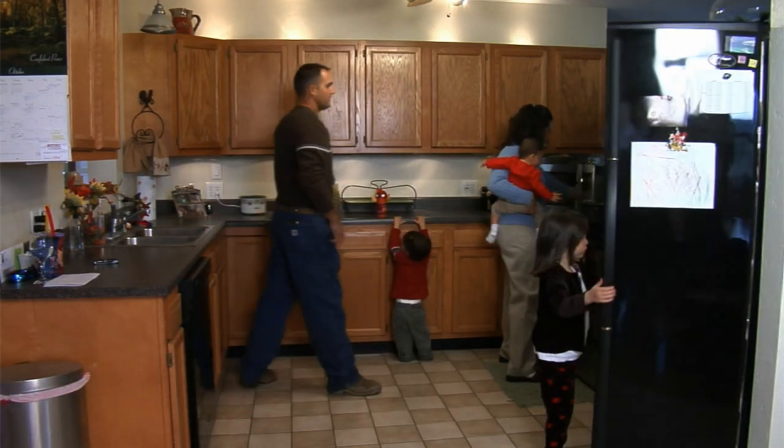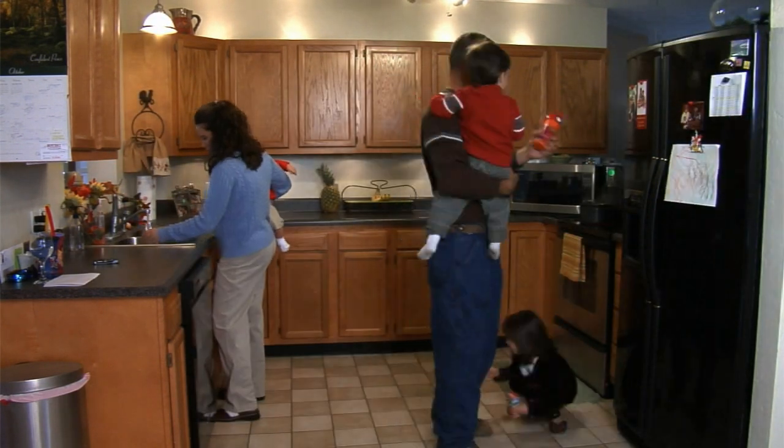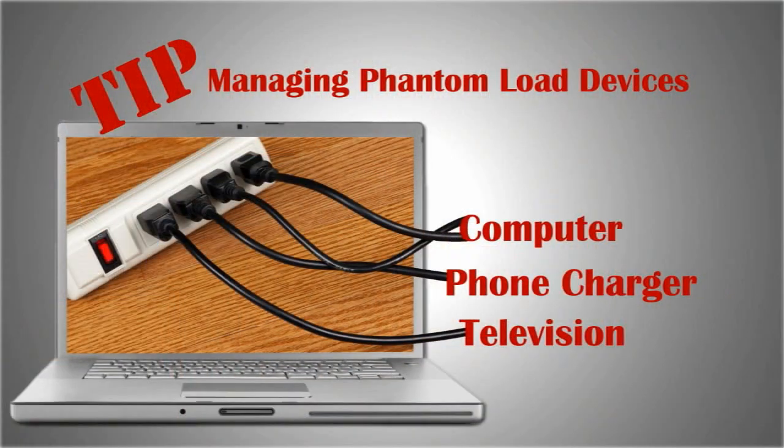Monitoring how much your electronics and appliances cost to operate will help you become more aware of your energy consumption and can help you identify ways to save money. Here's a tip for managing phantom load devices such as computers, phone chargers, and TVs that use power even when they're turned off.